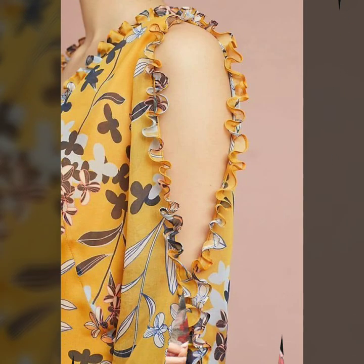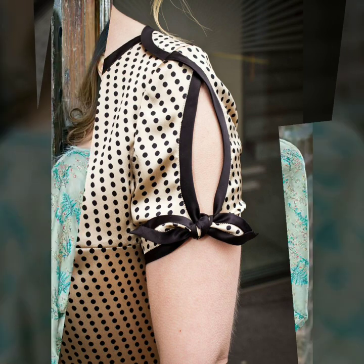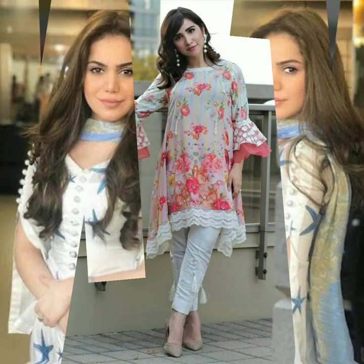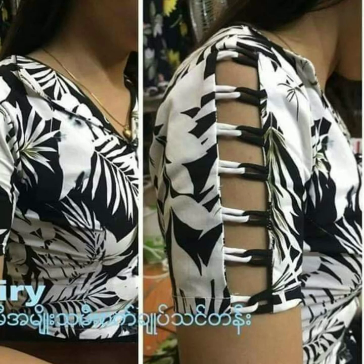They are great for office wear or college wear. You could pick up this beautiful sleeve design which has a cutout and a ruffle at the edges. You could go for a bow pattern with a cutout, or a unique overlapping pattern. If you want something grander, you can go for a huge bell sleeve or a ruffle bell sleeve, or a cape sleeve button-down.